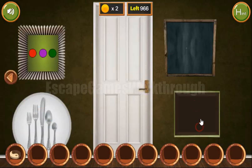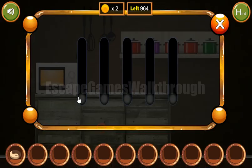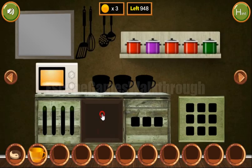We've got a token and a coin. Next, let's look at this kitchenware. Their relative sizes are 2, 4, 5, 3, 1. We enter that sequence — 2, 4, 5, 3, 1 — and we've got the cup and the coin.